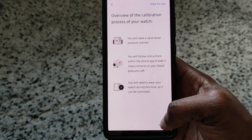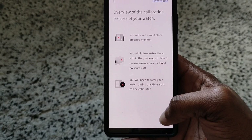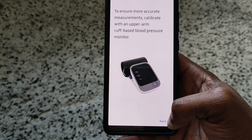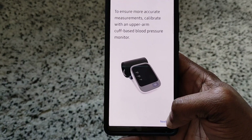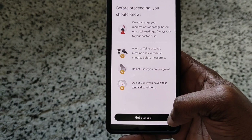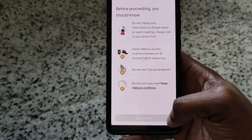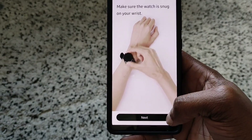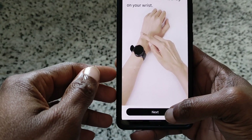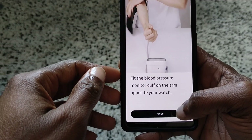You need a valid blood pressure monitor — we've got that. Follow instructions from your phone to take three measurements. You need to wear your watch during this time so it can be calibrated. Use an accurate measurement — calibrate with an upper arm cuff blood pressure monitor. Make sure your watch is snug on your wrist. Fit the blood pressure cuff on the arm opposite your watch.